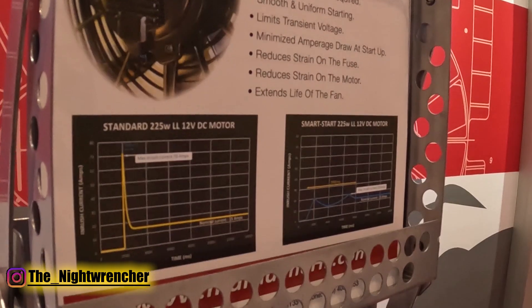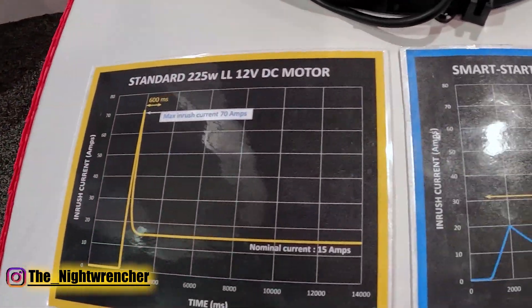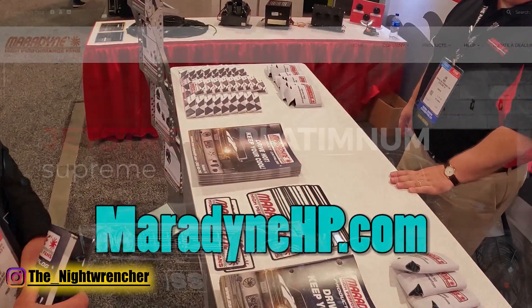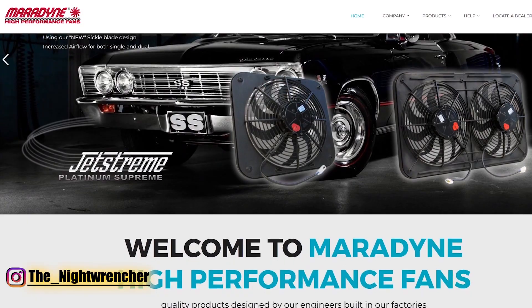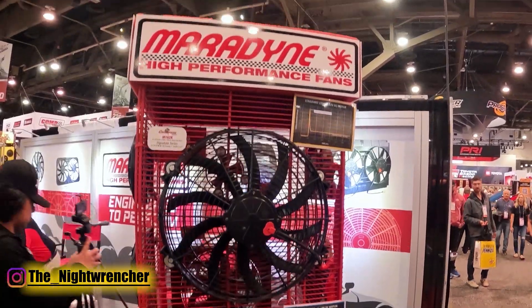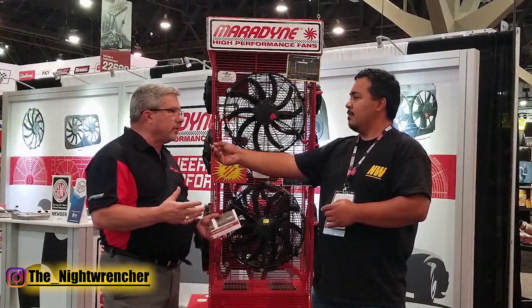You guys have a brand new website with a couple of new goodies. Can you tell me about the new stuff? Yeah, we're really excited. We kicked off our new website this week — love to have everybody go to MarodyneHP.com, check out the new look and new information. We've got a new product as well. I see you have two almost identical looking fans — can you tell us more about this new fan?